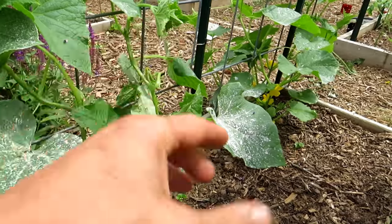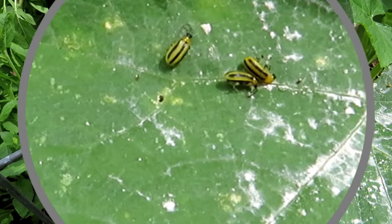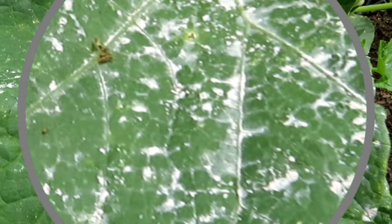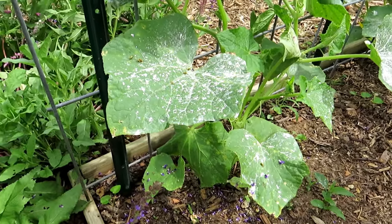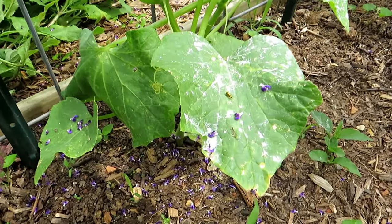When you plant cucumbers here in Maryland Zone 7, the cucumber beetle always shows up — and that's what they look like. This is the striped cucumber beetle and you can see they're dead right in the dust. Sevin dust works almost immediately, affecting the nervous system of beetles that crawl through it.